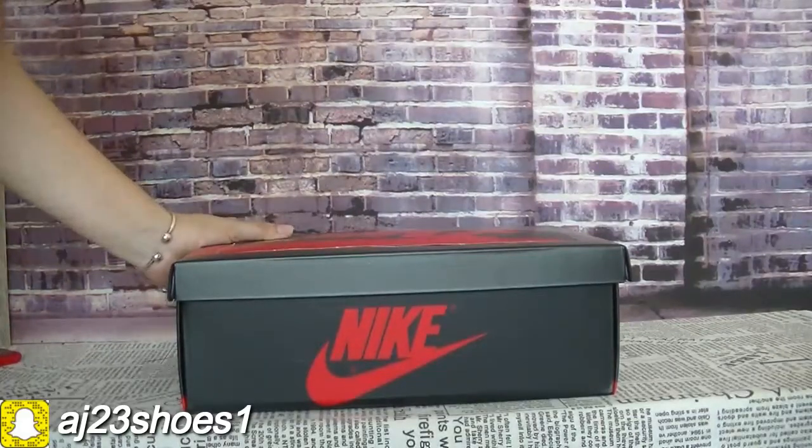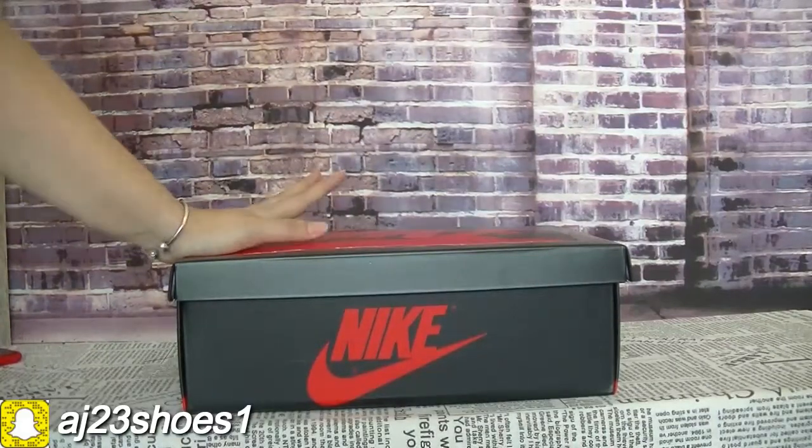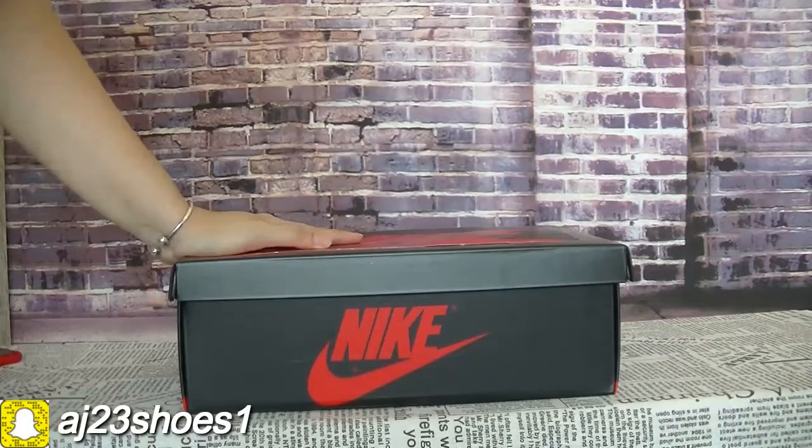Hi YouTube, this is Alisa. Today I will show and guide a new pair of shoes. It's a Jordan sneakers.